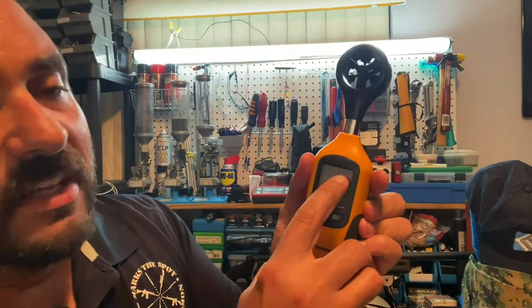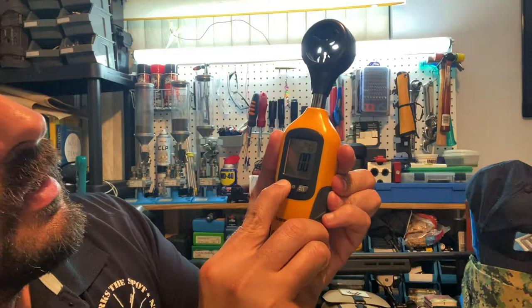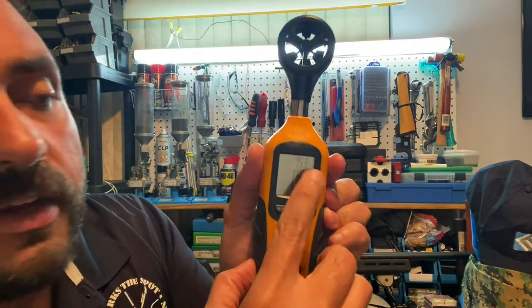The next piece of gear is an anemometer. You don't need a fancy expensive one. When you turn it on it gives you the temperature in Celsius, which I then convert to Fahrenheit. As an ethical hunter, if I'm not going to shoot to kill on the first shot, I won't take the shot. So once I lase my target, I check temperature and wind — whether I have a no-value, quarter-value, half-value, or full-value wind.